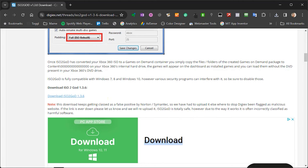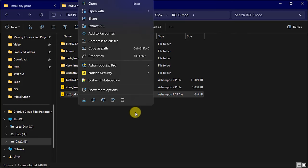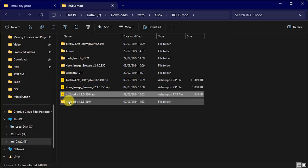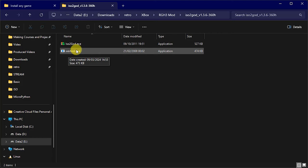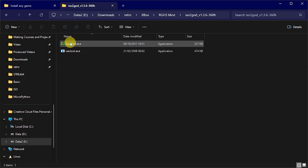We now have that downloaded. Let's go and have a look at the file. There's the archive file — we just need to extract that into its own folder. There we have our ISO to GOD. Opening that up, we can see two files in there. The top one, ISO to GOD, is the one we actually run. The second executable is used by the main one to do the actual extractions.